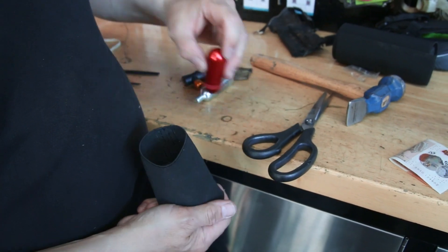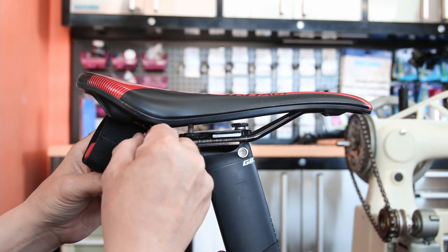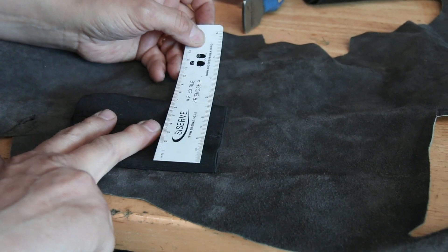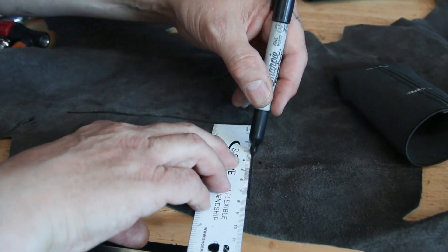So now we can just do a test fit of all the parts that we want to put in there. You can see everything is sliding in there nicely, and that's beginning to fit nicely. Next up we're working on where we're going to put our straps to make this really tight under the seat, and then we just want to make a leather flat little cover for it.